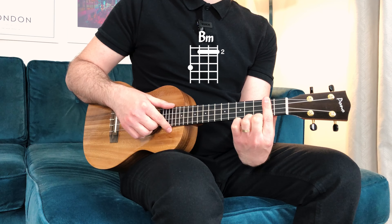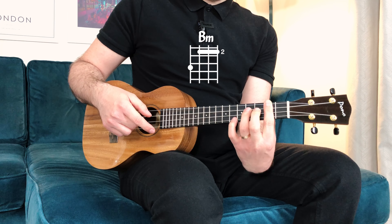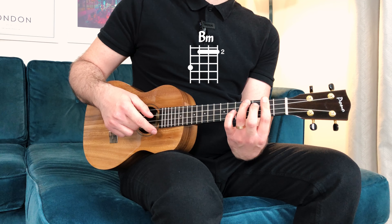The chords I'm going to use in this progression are B minor, for which I'll use a barre on the second fret with the index, which means I'm pressing all the strings, and then with the ring I'll press the fourth string on the fourth fret.